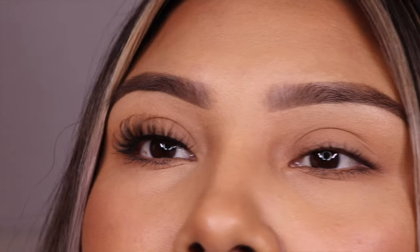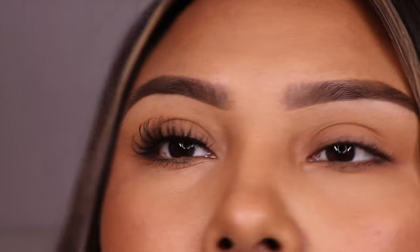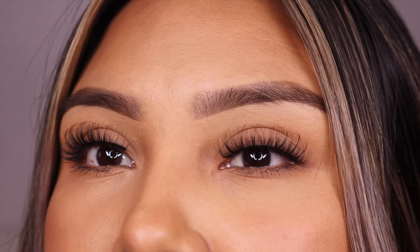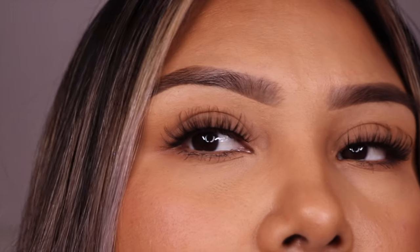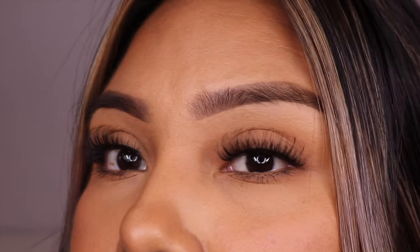Wow, they look very pretty. I am not mad at this. I don't know if you guys can see how curly they are — they are very curly, but I am not mad at it. You know what kind of vibe this gives me? Extension vibes. That's the vibe. What do you guys think — would you guys wear these?